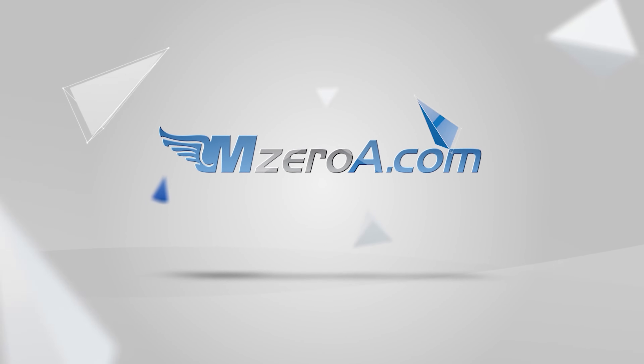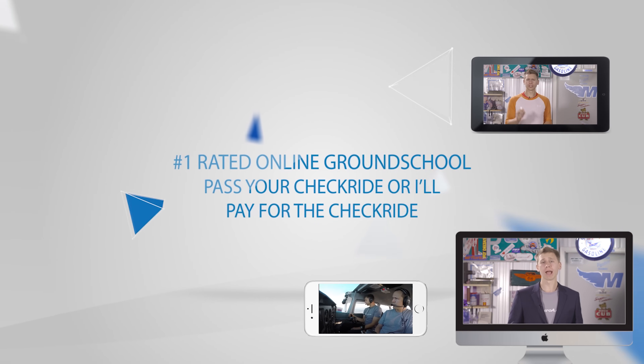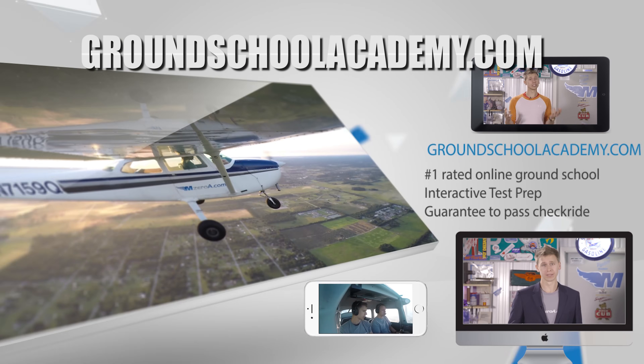Pass your checkride or we'll pay for it. Join our number-one rated online ground school, participate in live mock checkrides and interactive written test prep. Visit groundschoolacademy.com to learn more.